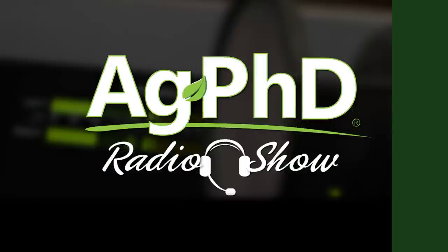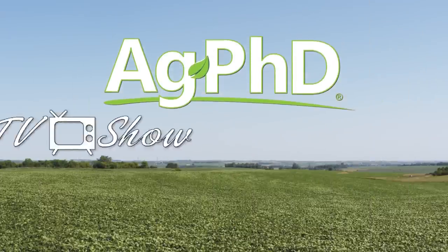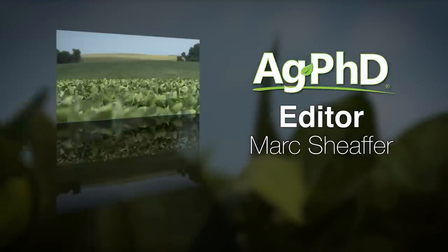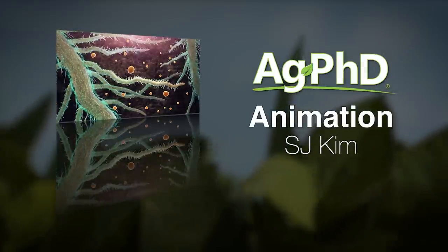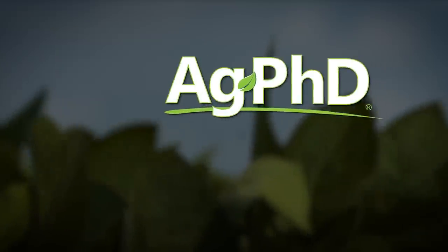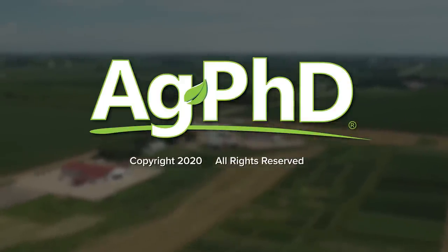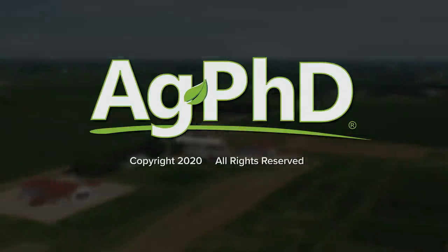That's all the time we have for today's show, but before we go we'd encourage you to check out the Ag PhD radio show. You'll find us on Sirius XM channel 147 at 2 p.m. Central each weekday. And don't miss the next Ag PhD TV show — we'll have another Weed of the Week, Farm Basics, Iron Talk, and a whole lot more. I'm Darren Hefty. And I'm Brian Hefty. Thanks for watching Ag PhD. We'll see you next time.